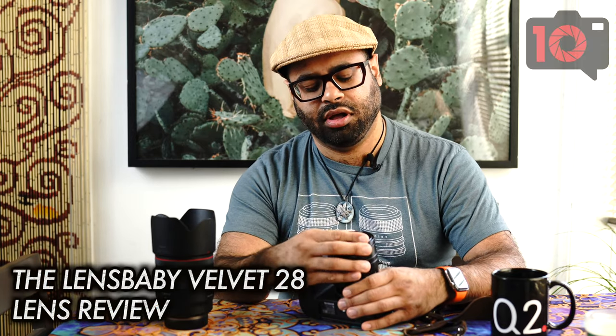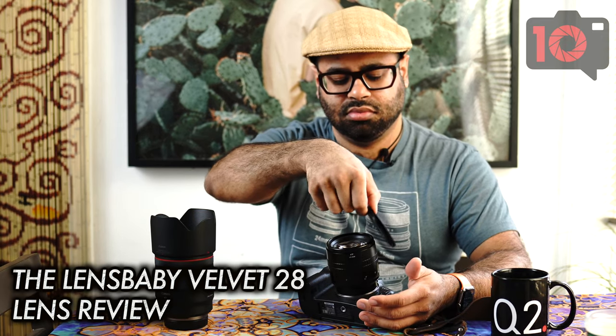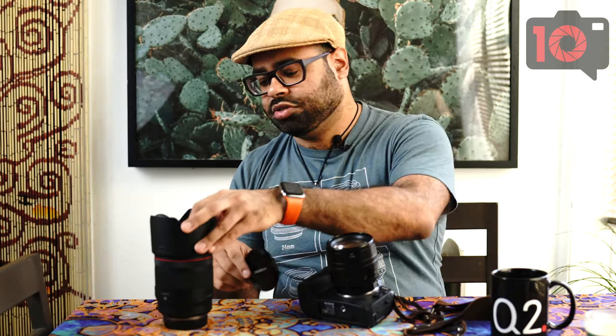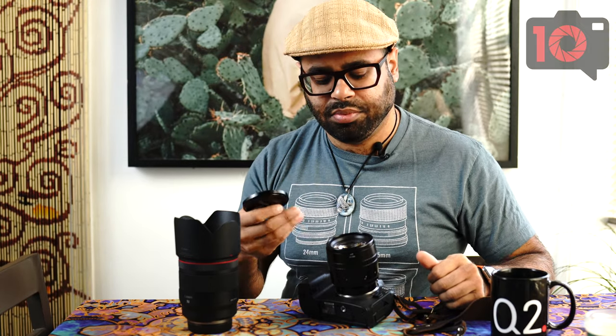I should probably start the video off with showing off the build quality of this thing. It's metal versus plastic. Let me bring that closer to my mic so people can understand that. Yep, metal.